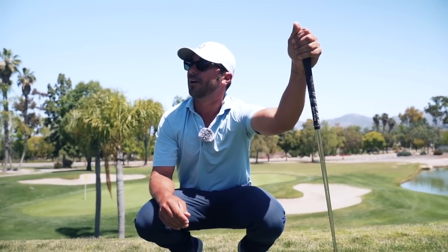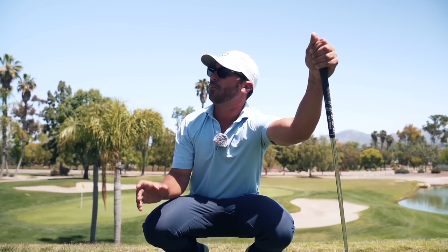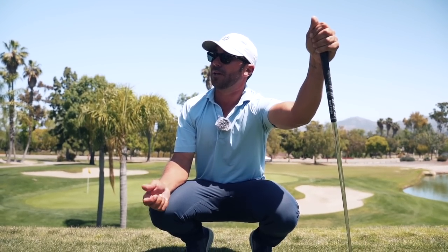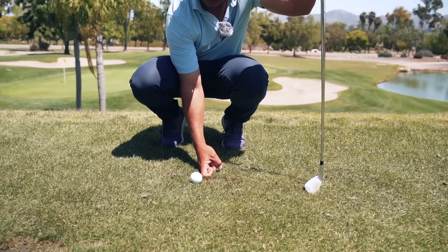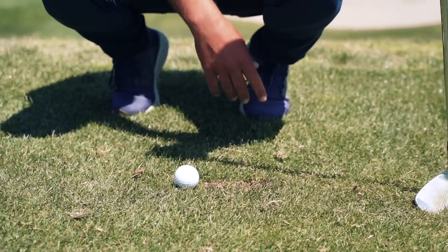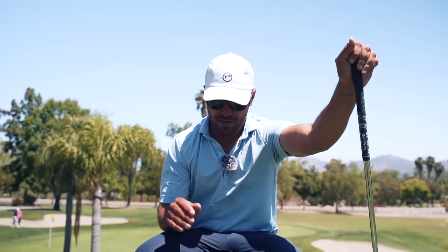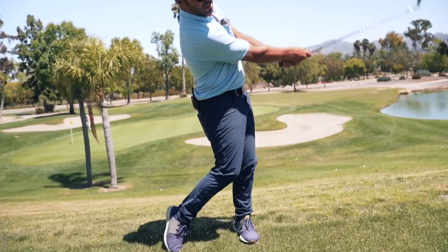He has a school called the Impact Zone. He taught me that the average low point for the golf swing for a seven iron on the PGA Tour is approximately four inches past the golf ball. Look — one, two, three, four — about four inches past the golf ball. You see the depth of that divot? It was definitely technique that helped make that possible. You have to have a great angle set in order to hit down.